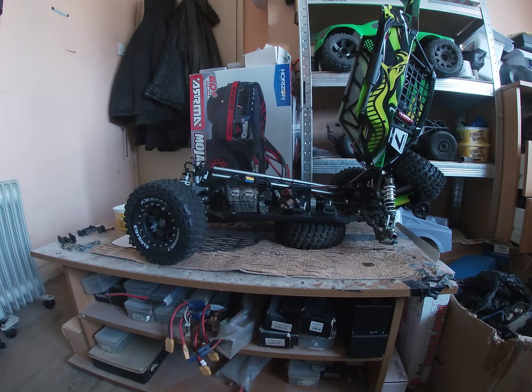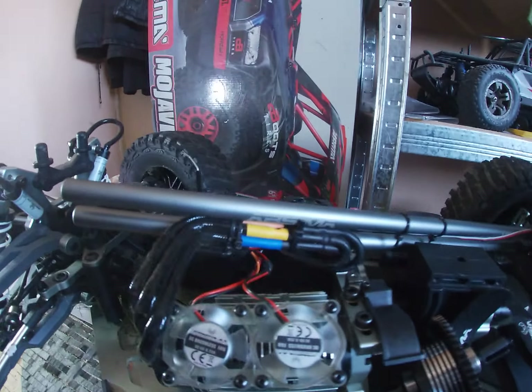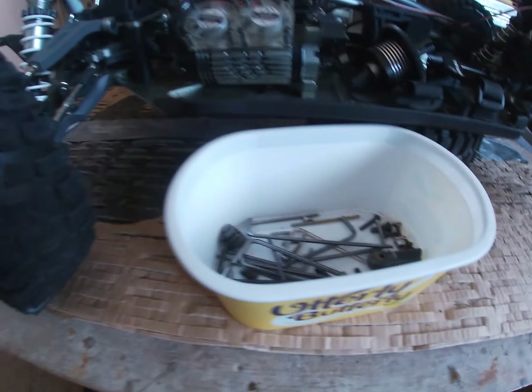I managed to get into the centre diff on this rock racer, this Abzema truck, and I think I've stripped all my allen keys in the process of doing so. Look at these allen keys — they're all stripped out. I used them to get into this bloody centre diff and these allen keys are all stripped out.